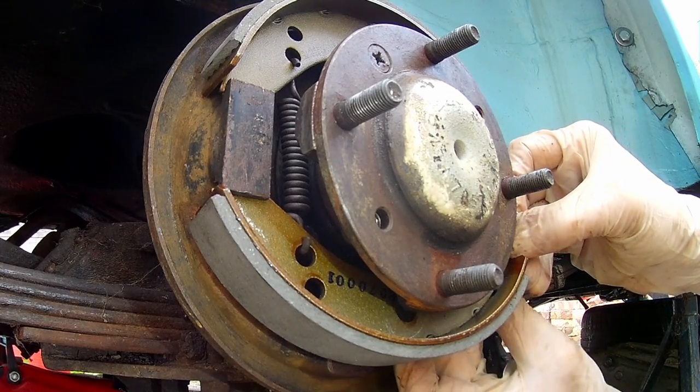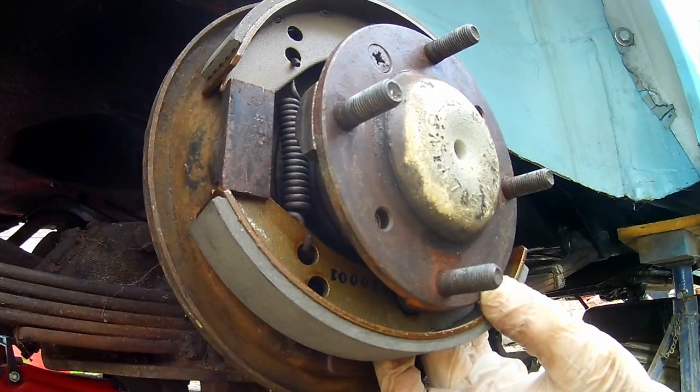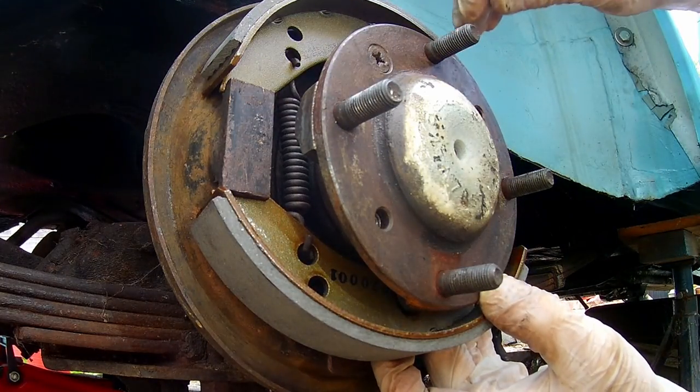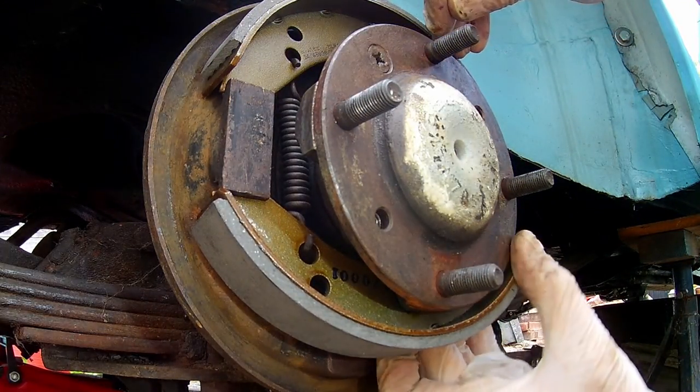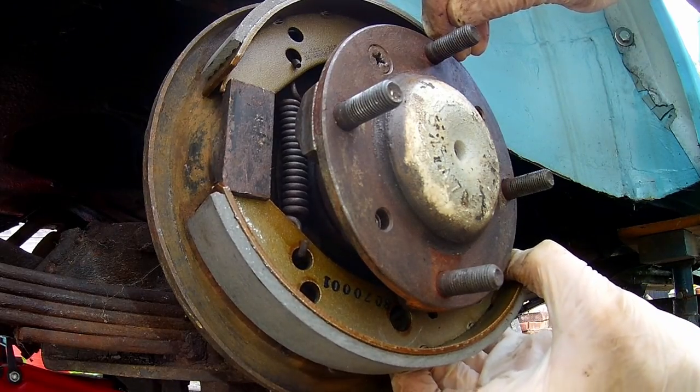Let's try and get some tension on the spring. It doesn't tend to fall out too much — let's just make sure that's put back in.